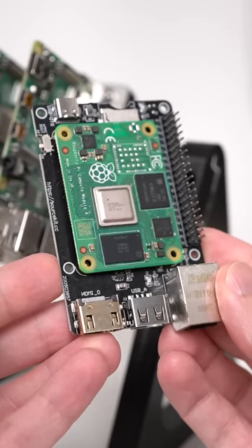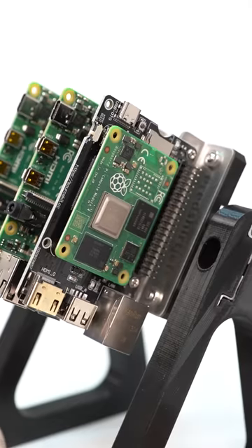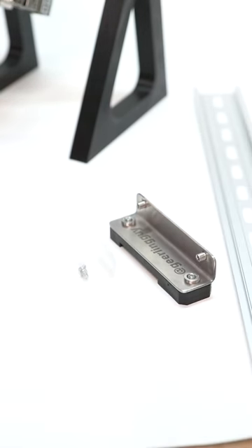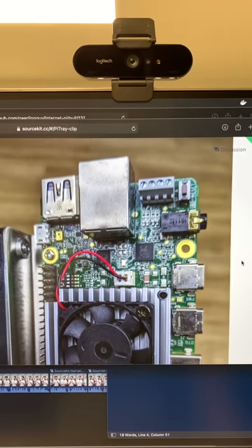Sourcekit sent me their Pi Tray clip. You might remember the Pi Tray mini from a previous video, and using it, you could even mount a Compute Module 4 on a DIN rail. And this one is even more special because it has my name on it. These things come in a tiny box with all the hardware needed to mount one Pi 4, or any Pi-sized hardware, to a DIN rail.